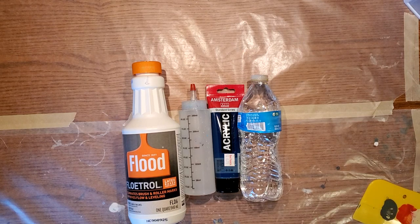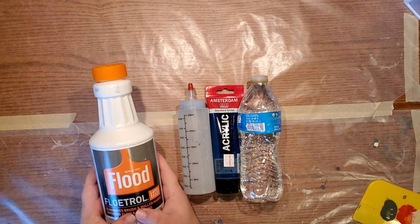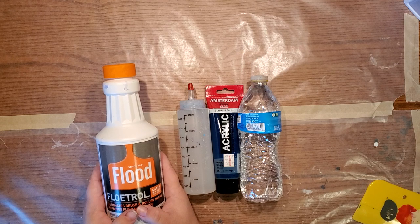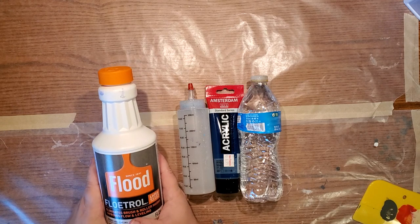Good morning, this is Sarah and this is my first video on acrylic pouring. I've gotten a lot of questions on what I use, so I thought I would start there. I use Floetrol and it works wonders — I swear by this stuff.